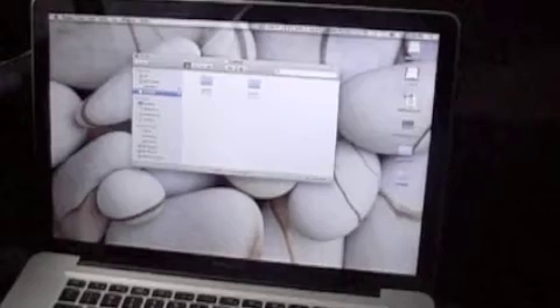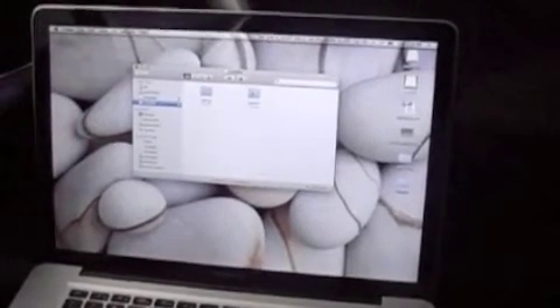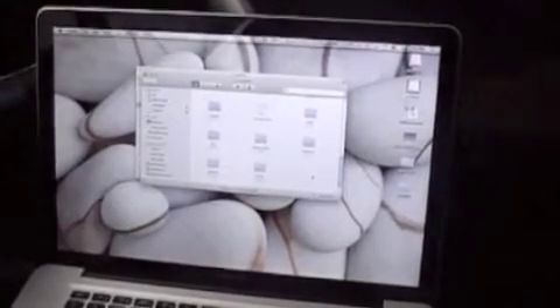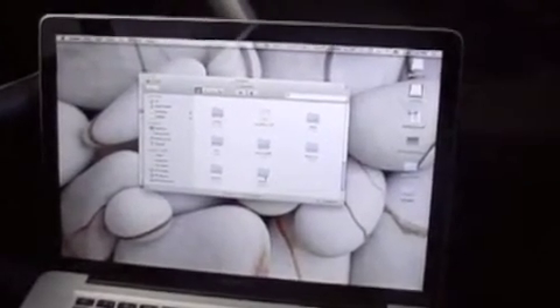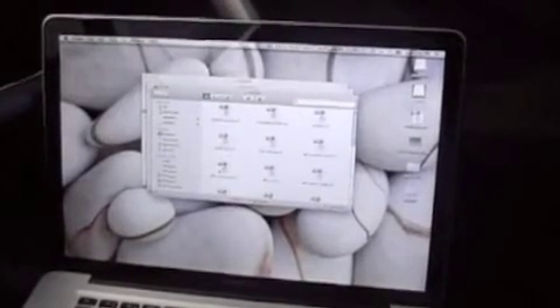It opens up this folder. The second folder here says Garmin, so we're going to double-click onto that. All we're going to be interested in are the last two folders: Vehicle and Voices. You can install Voices into this unit as well. So we're going to double-click on Vehicle.